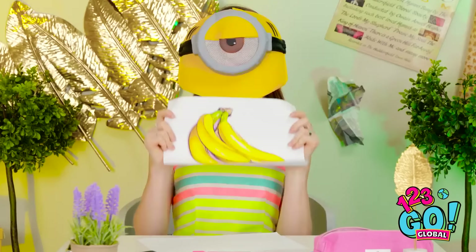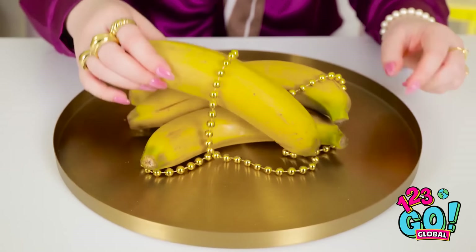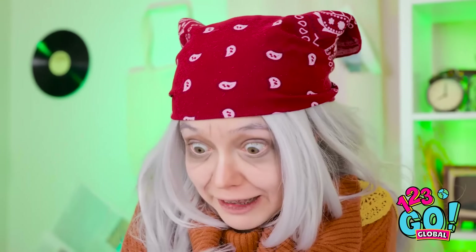Look, I'm a minion. And I love bananas! That is so weird. How did you do that? These bananas look pricey. I can't wait to get started. Whoops. Ouch! Hey, what's the big idea? It was an accident — it won't happen again. Slippery little things, aren't they?